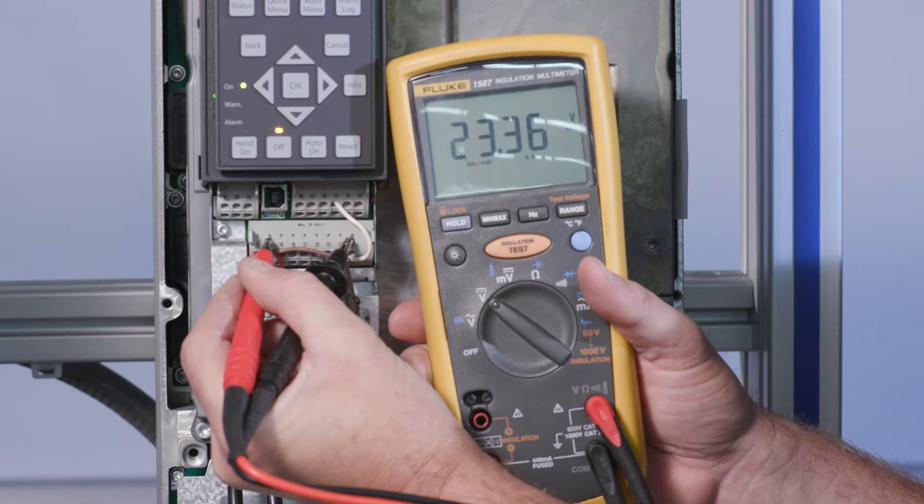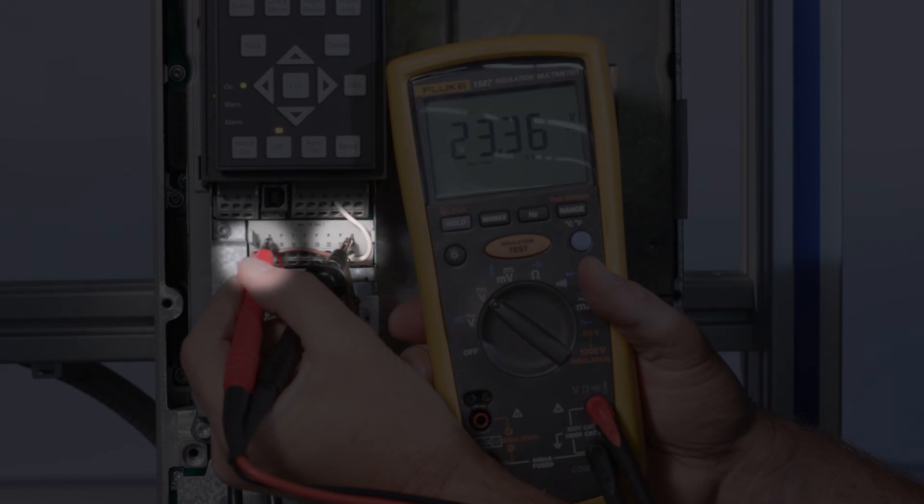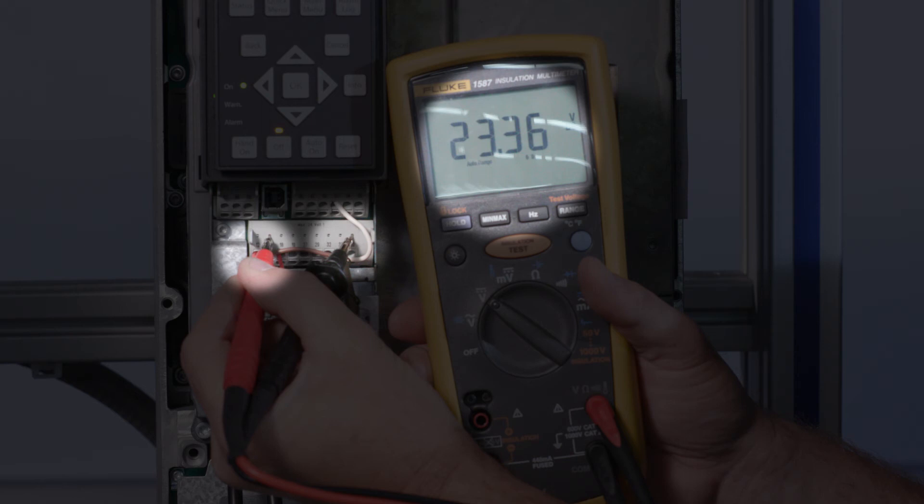To diagnose a failed transducer, a meter capable of reading milliamp and DC voltage is required. First, set the meter to read DC voltage. Place the black lead on terminal 20 common and the red lead on terminal 12 or 13, which supply your 24 volts DC. If functioning properly, the DC voltage will be 24 volts DC plus or minus 15%. If this voltage is not present, disconnect all control terminals and repeat the measurement. If voltage does not recover, depending on your specific unit, replace either the board or the entire VFD.